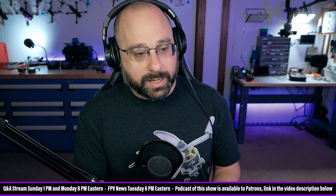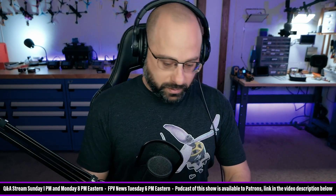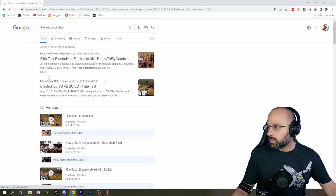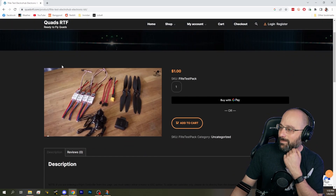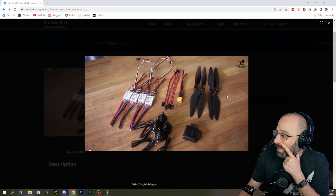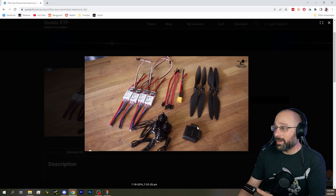How much did your first quad cost? I honestly could not tell you. My first multi-rotor was a Flight Test Electro Hub. Let's see if I can pull up Flight Test Electro Hub from Ready to Fly Quads. This is the exact kit that I bought. I bought it from Ready to Fly Quads — which, by the way, don't buy from Ready to Fly Quads.